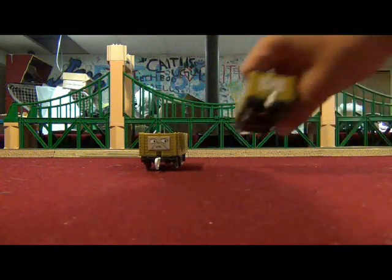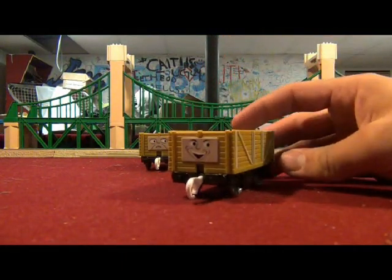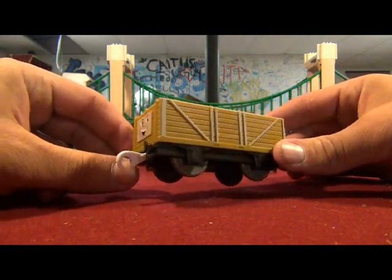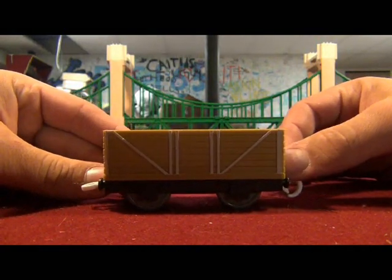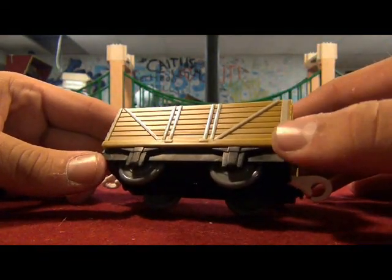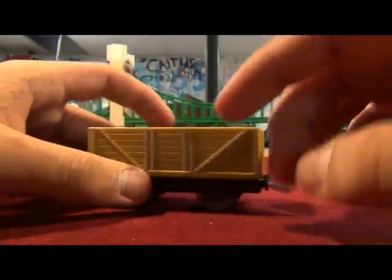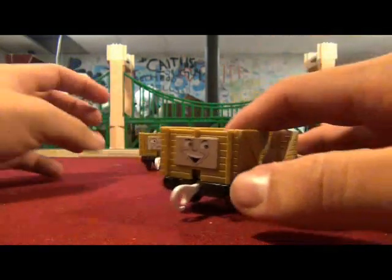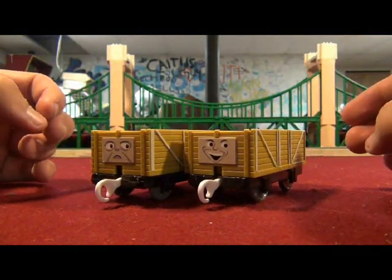There are the troublesome trucks! Check out their faces! This one looks nice — just this colored lining on the side, silver and white. Nice colored troublesome trucks.